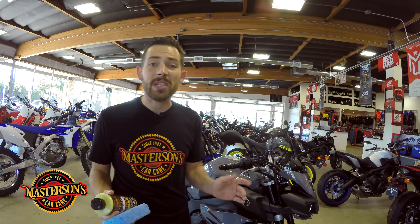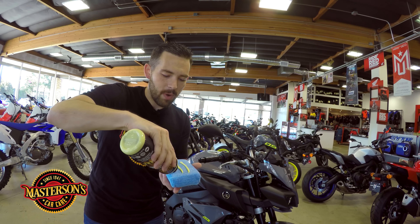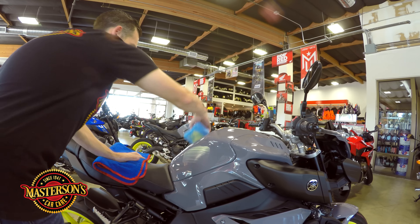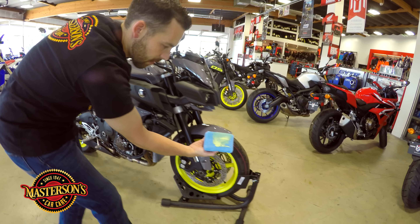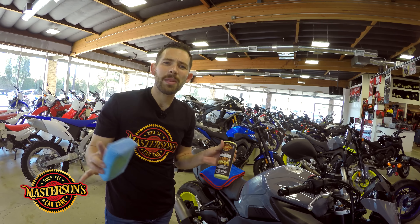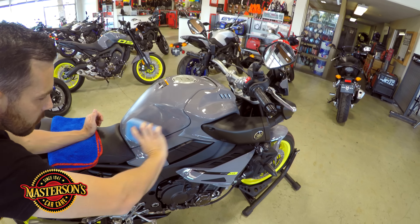The first thing you want to do before waxing your motorcycle is give it a good wash. This motorcycle has already been washed, so let's take our Mastersons Original Carnauba Wax and spread it out with three lines right on the applicator pad. I'm going to use these three lines to do a majority of the motorcycle — spreading it on the tank, on the bottom, and moving to the front fender. The Mastersons Original Carnauba Wax can be applied indoors or outdoors, and it's always easy to remove. Let's spread it out on this beautiful bike.